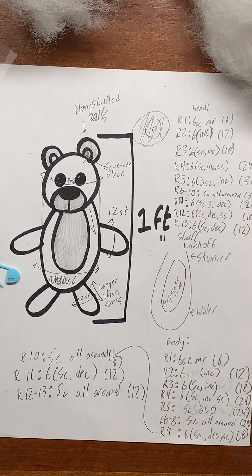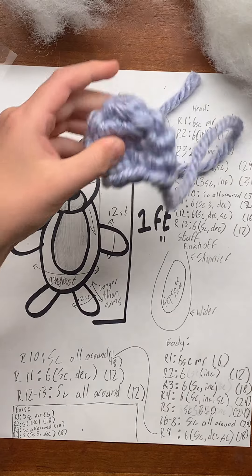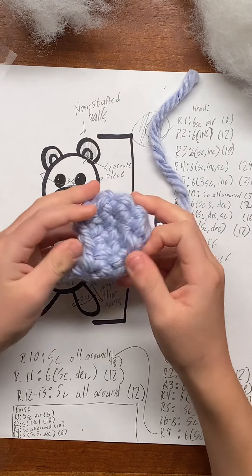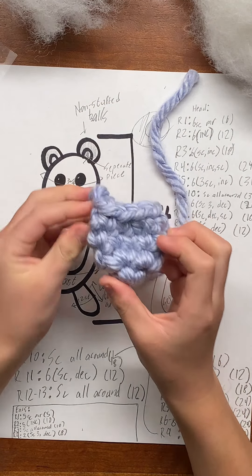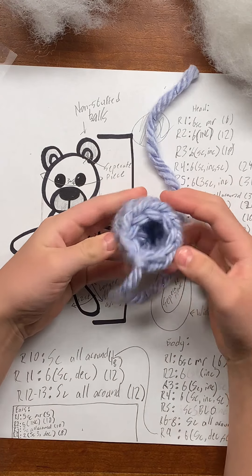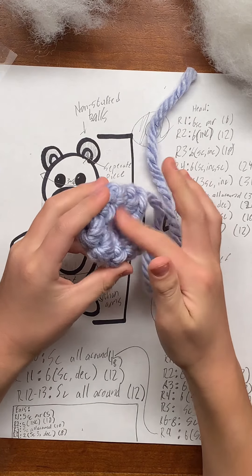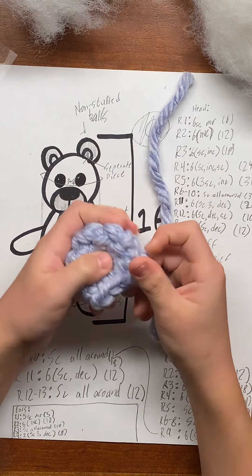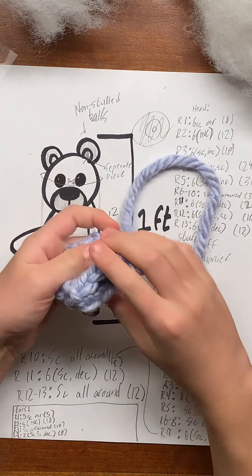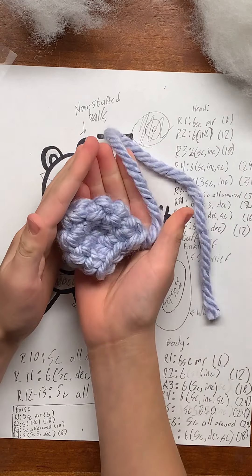After some trial and error, I've found a way to make an ear that looks like this. It's hollow inside, but since we're not stuffing it, you can just flatten it and it'll curve in like a real bear ear. Afterwards, we just sew this flat and it'll be a nice ear.